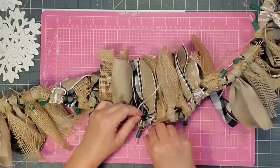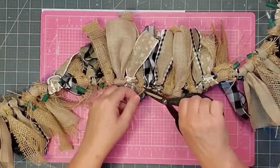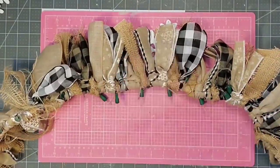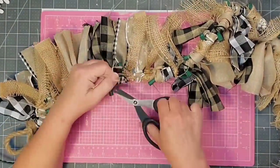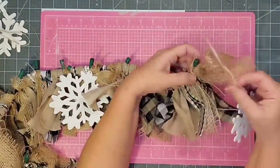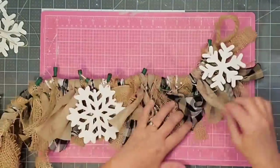Here you can see it with the lights on — I can't wait to get this finished. To place the snowflakes, I put one big snowflake right in the middle, tied it on the back, and used a little hot glue to secure it. Then I placed one halfway between the end and the middle on each side — three total big snowflakes. Once those three are secured, I go in between them and at each end with the smaller snowflakes, tie them in the back, and with that this project is complete.